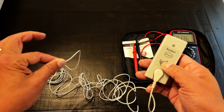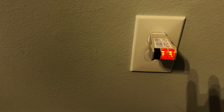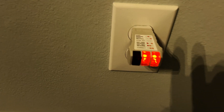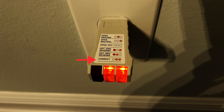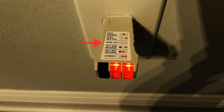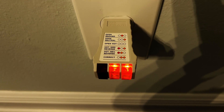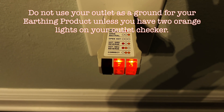I have a second earthing cord that will be my ground. I will use my house outlet as the ground to the earth. A ground checker will indicate if I have a proper ground to the earth outside. When two orange lights turn on, then I have a proper ground to the earth. Unfortunately, this does not indicate the quality of the ground, only that I have a ground. Two orange lights indicate a grounded outlet. One center orange light means an open ground. One right orange light is an open neutral. No lights mean the outlet is open hot. One red and one right orange light means hot ground reverse. One red and one center orange light indicates a hot neutral reverse. Do not use your outlet as a ground for your earthing product unless you have two orange lights on your outlet checker.